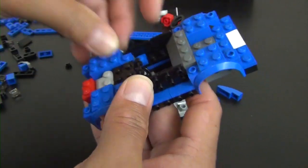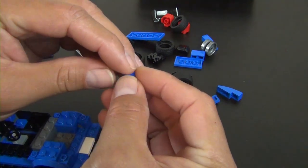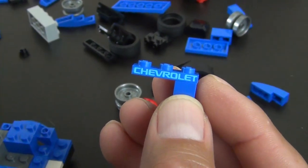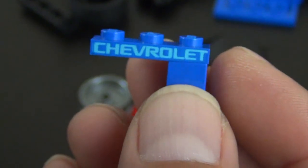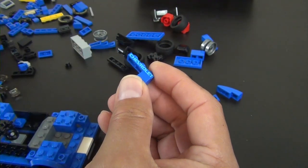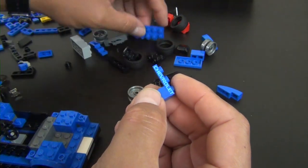Even though we have stickers, we do have a printed piece — it's the side of a 1x3 plate. I'm not sure how they got it printed on there, but it says 'Chevrolet' and looks pretty good. It's light blue printing on dark blue, which makes it a little harder to read from a distance, but up close you can tell what it says.